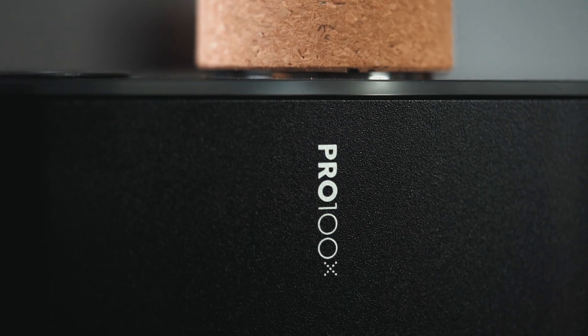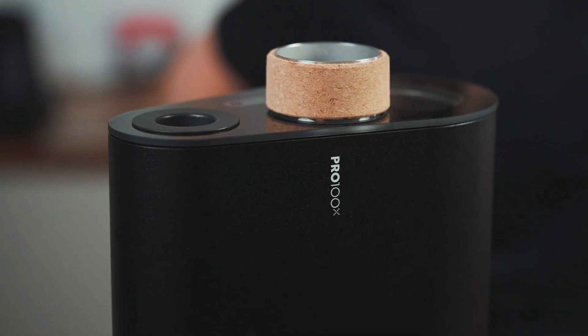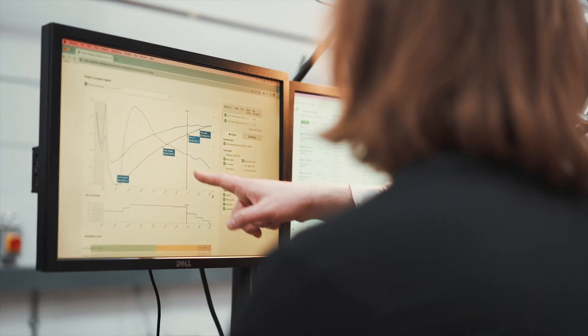The production roaster was basically like, I love this. They've been using the new Pro 100X prototype from Ikawa for the last five months or so.